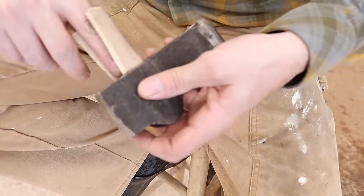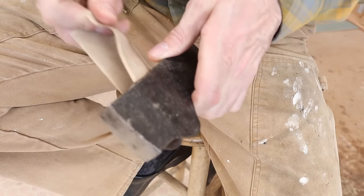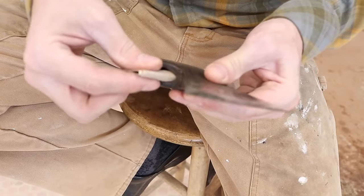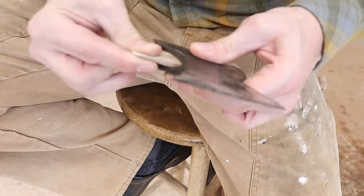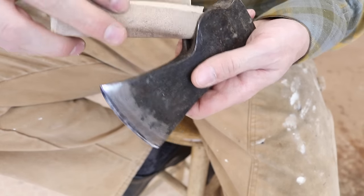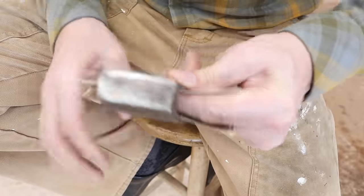You guys that have been subscribers for a long time remember when we did the forensic breakdown on the Autine Axe — how the forging went wrong and they had gone in there with what looked like a wire feed welder and tried to patch it up and fill it with some epoxy, which immediately cracked out. That's not what you want to see. You want to see nice clean castings.